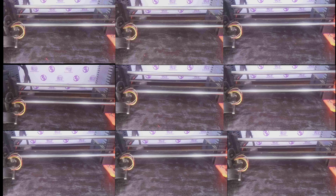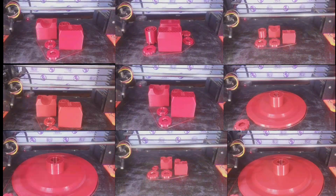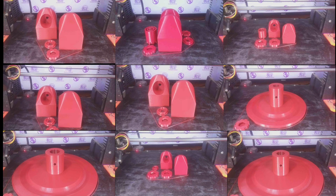All of these parts were printed in PLA with two perimeters, 0.4mm nozzle, 0.2mm layer height, and 20% infill. If you're going to use 3D-printed bolts, print them with at least 80% infill.